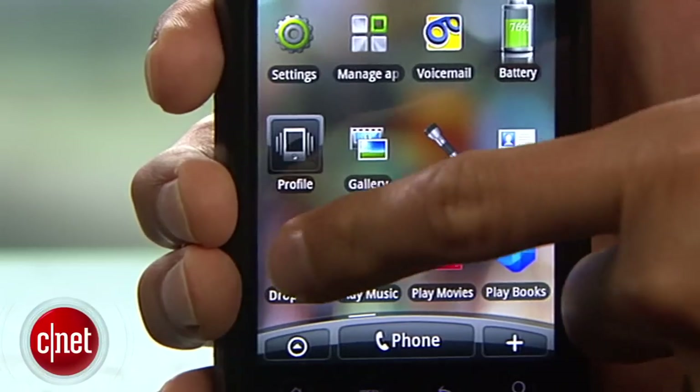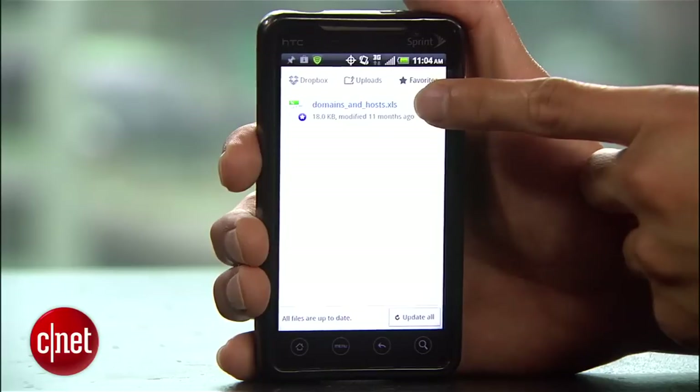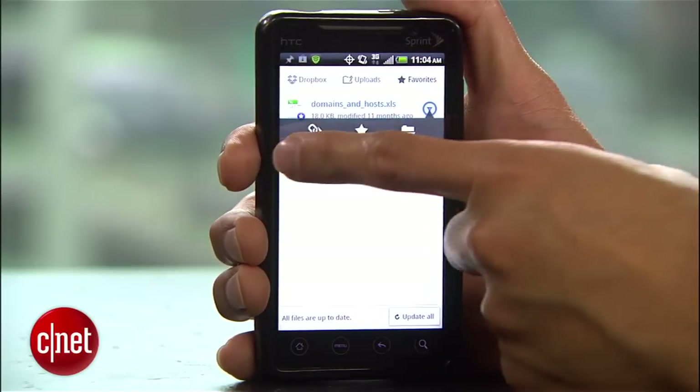Where I think Google Drive needs to step it up is sharing. With Dropbox, I can share files with friends by creating a download link for them. And unfortunately, Google Drive can't do that.